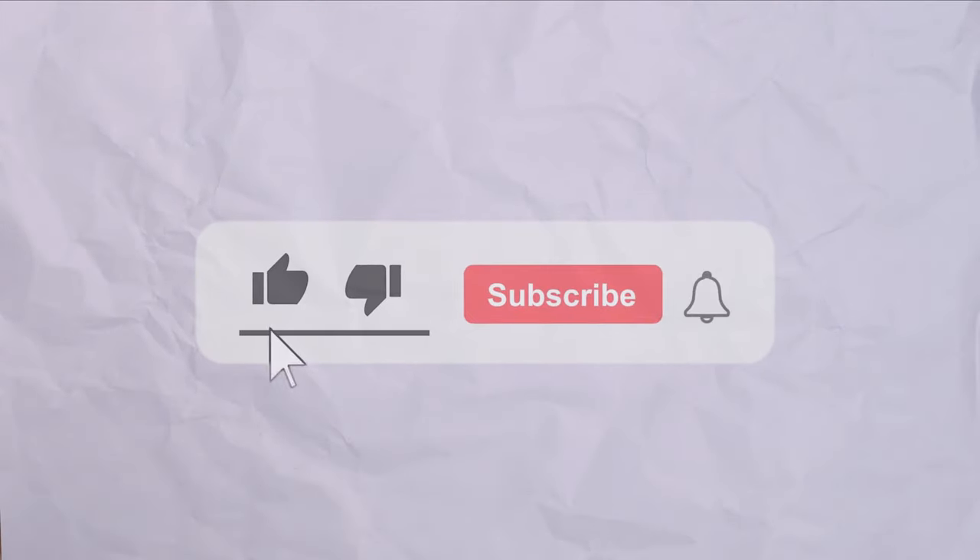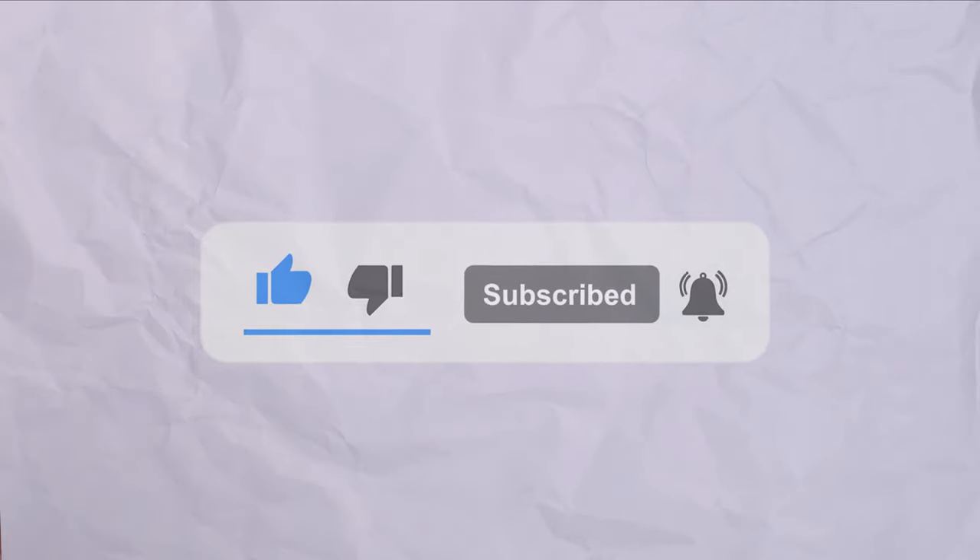I'm not trying to beg, but please like and subscribe — I want to keep doing this. I'm also doing another keyboard mod next video, so you don't want to miss it.